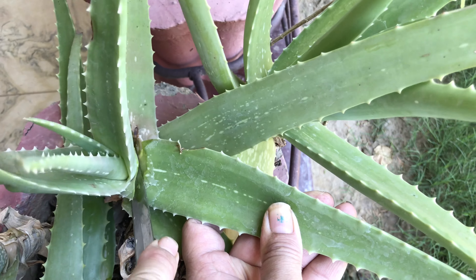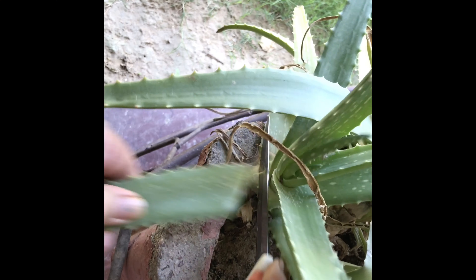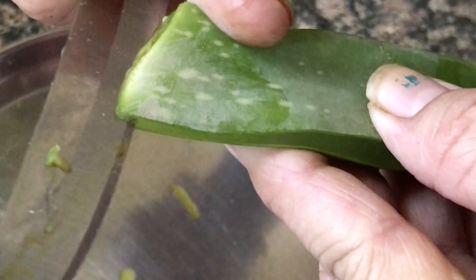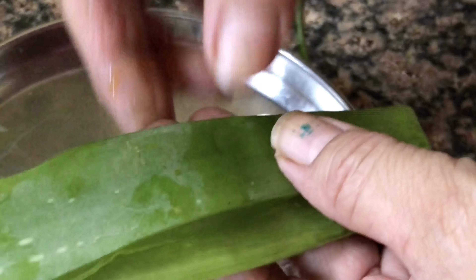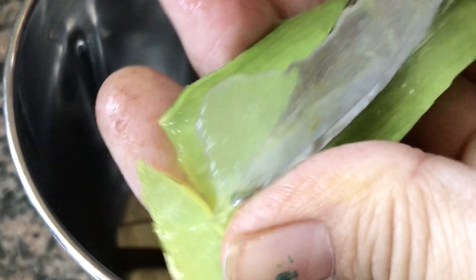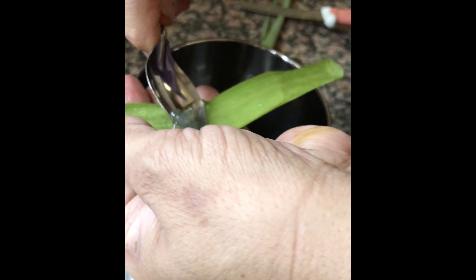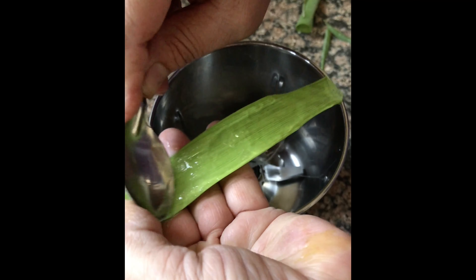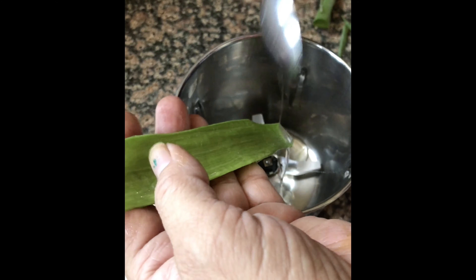All you need is aloe vera gel and you have to make a paste of it. I have this aloe vera plant in my garden, so I'm cutting the leaves from the plant. Then I cut the thorns off the leaf and cut it into two halves to make sure I can extract the aloe vera gel nicely. I take out this sticky gel from the leaf with the help of a knife or spoon, collecting as much as I can, and put it in a jar to blend it into a smooth paste.